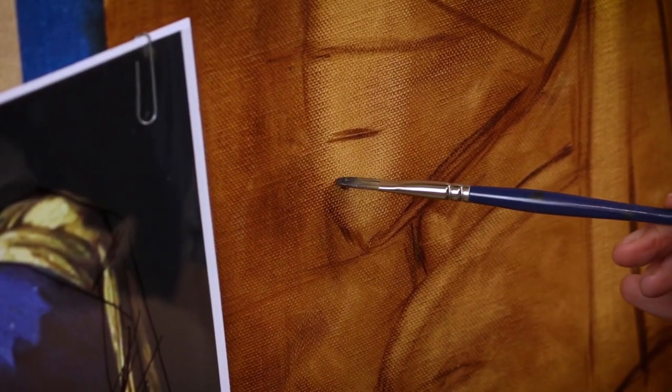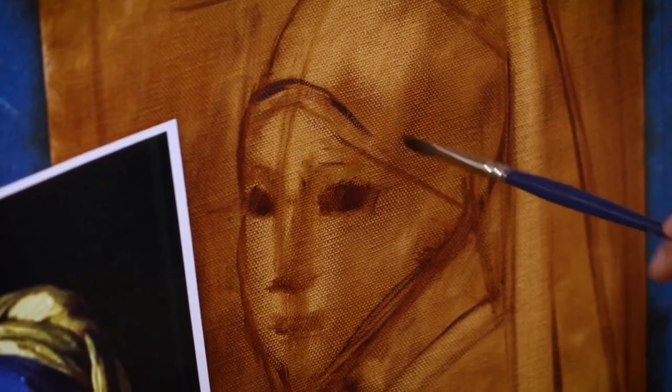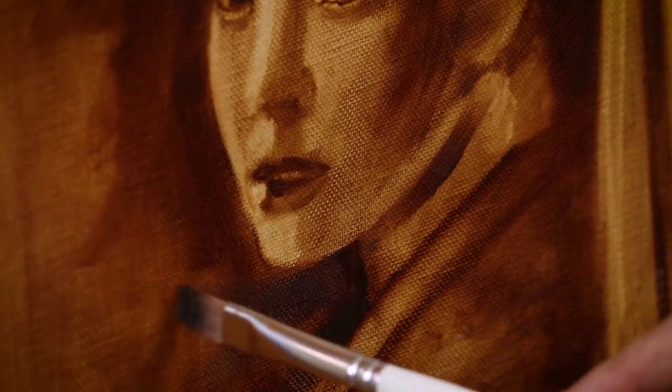However, if you are willing and ready to advance your skills, I also include a bonus video tutorial on how you can paint any portrait freehand. In my painting demonstration of Vermeer's classic Girl with a Pearl Earring, I show you my method to draw and underpaint totally freehand.